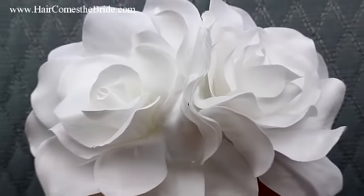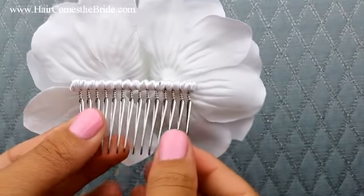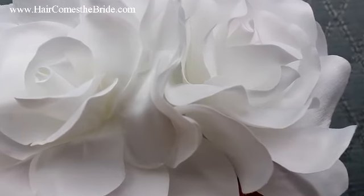This is a beautiful classic double gardenia hair comb — two beautiful gardenias on a really nice metal comb. This actually comes in three colors. It comes in bright white, as you see here, which is going to go great with your pure white dress.